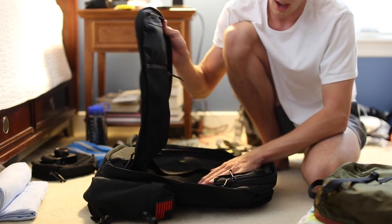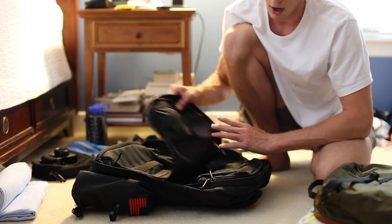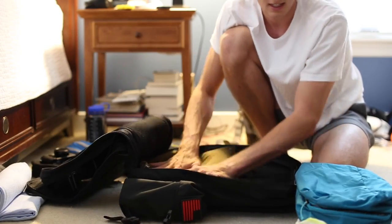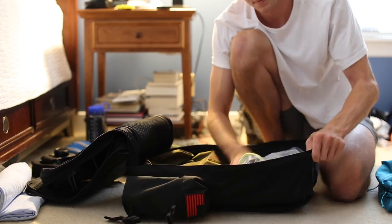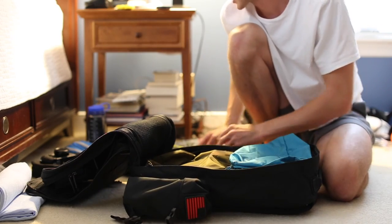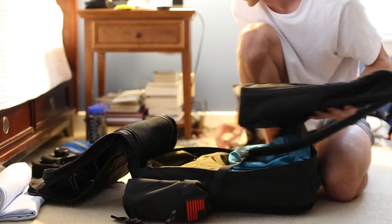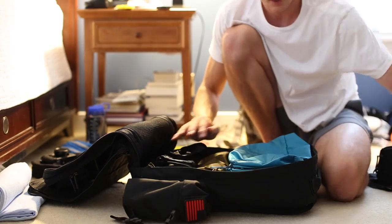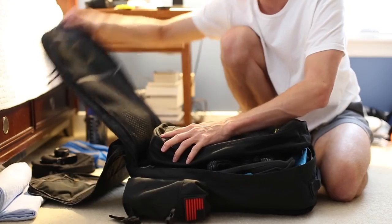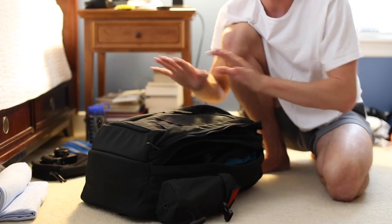So recap: the front pocket is a little thinner, so I try to minimize what I have in there — a towel, a camera, and my DOP kit. Everything else goes in the main pocket. You can see packing it back in: shirts go in, then shorts, then underwear and socks. Then I zip up my Bullet Ruck, put the Tevas in first and stick them on top, and the Bullet Ruck fits in pretty well even with the Tevas sitting on top. And that's how I have my GR2 packed.